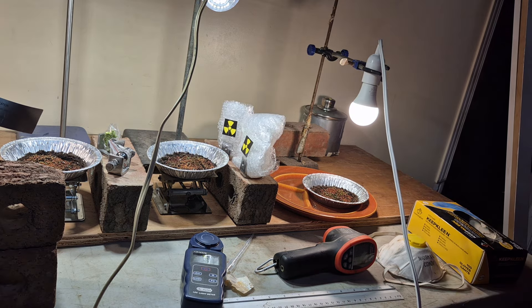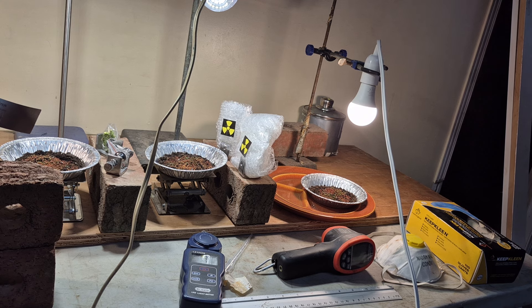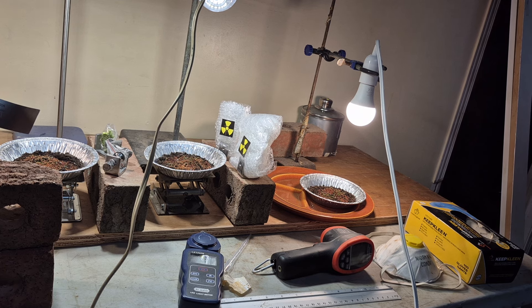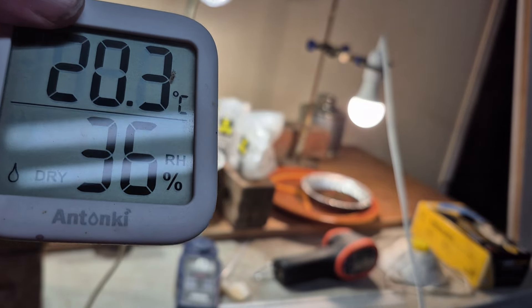It's about 2 microsieverts per hour, 322 counts — it always changes slightly each time, which is a calibration curve issue. The radiation meter I'm using is not very accurate. The temperature right now is 20.3 degrees Celsius on average, ranging from 18 to 20 degrees, and the humidity is quite low.